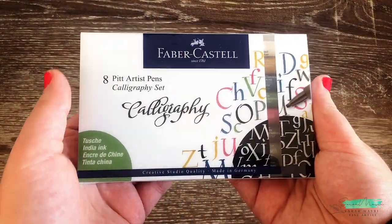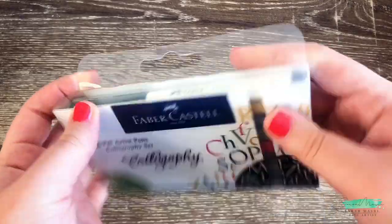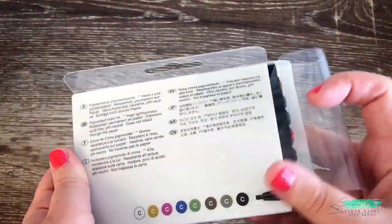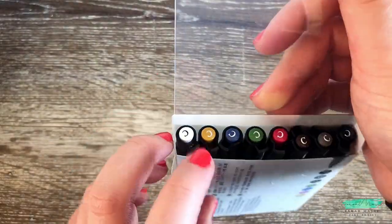Now moving on to the last set of this collection — this is the Pitt Artist pen calligraphy set, and it comes in a set of eight.